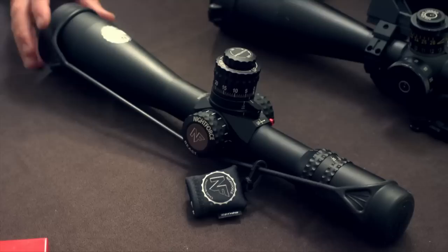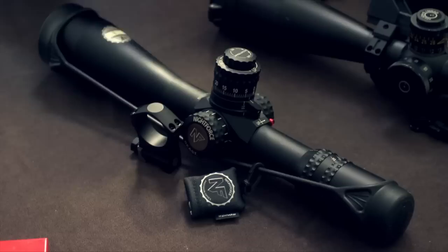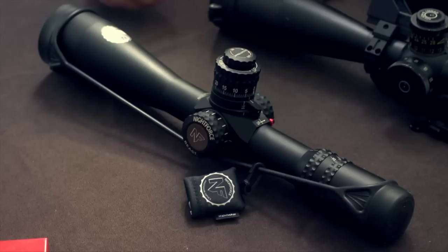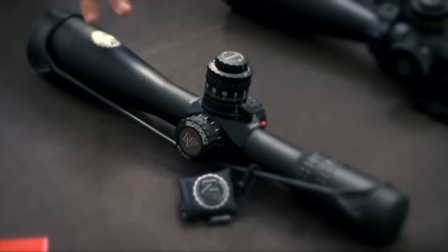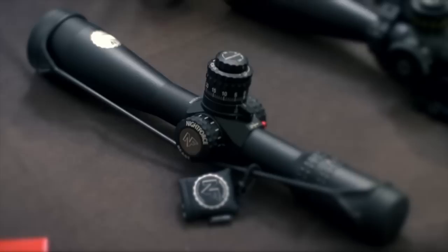Those are the main features of the new front focal plane 5-25 from Night Force. We just got it — not even 48 hours with it. We're getting ready to mount it up using the Night Force 34mm rings and put it on one of our rifles. Look for this at your local dealers around the first of the year. There were a lot of pre-orders, so those guys will be getting them sooner — probably end of November, beginning of December. When you compare it to something like a Schmidt & Bender 5-25, it's actually a little bit shorter. So it's not quite as big as it seems.